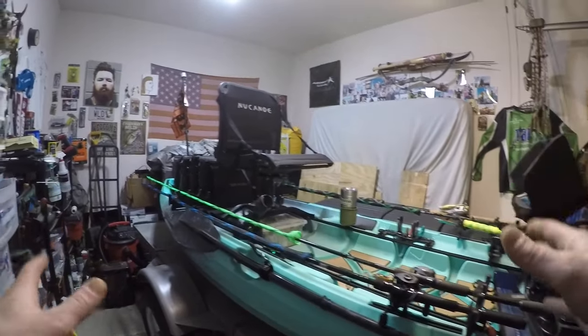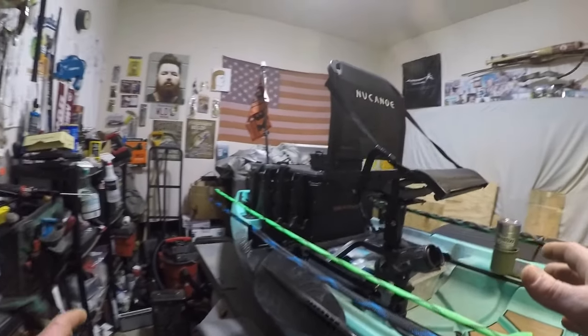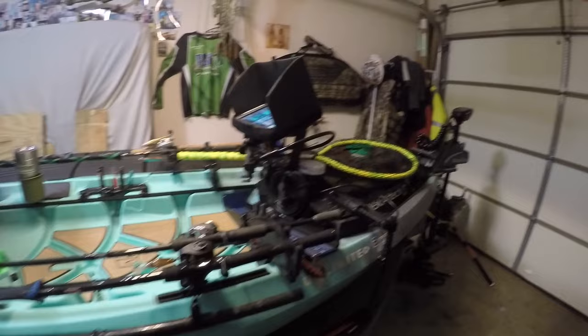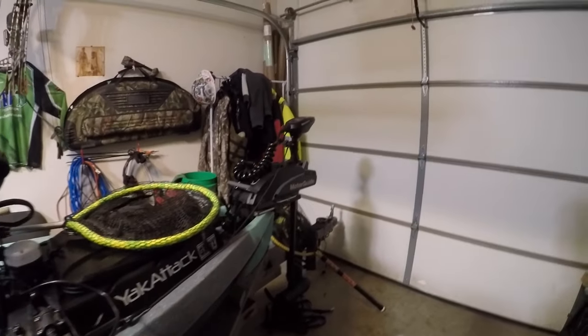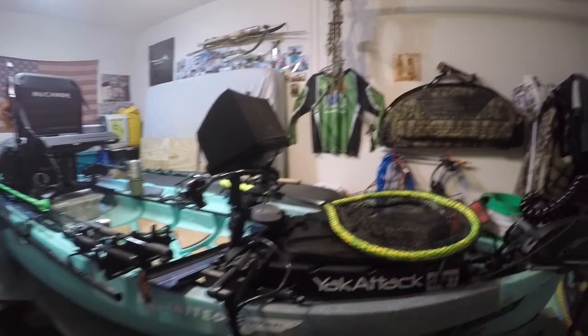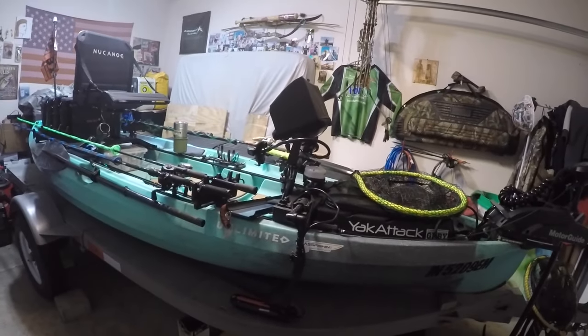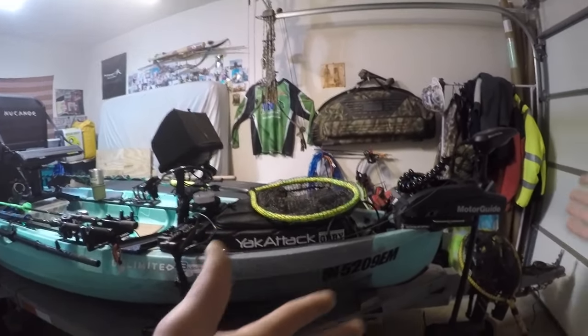I figured I'd go over all the changes. It's been crazy cold outside and I haven't hit the water in about two weeks, but I will be hitting the water this weekend. We'll just start with the front.